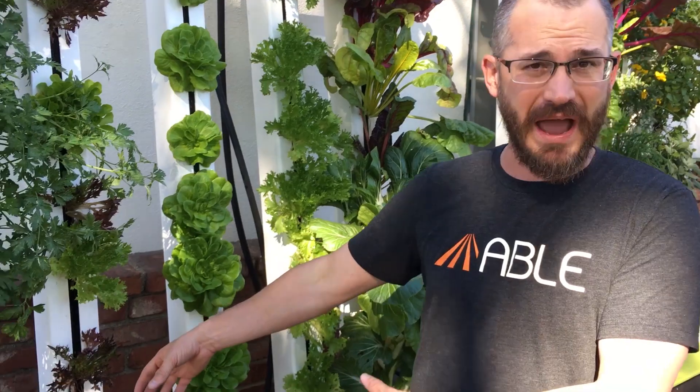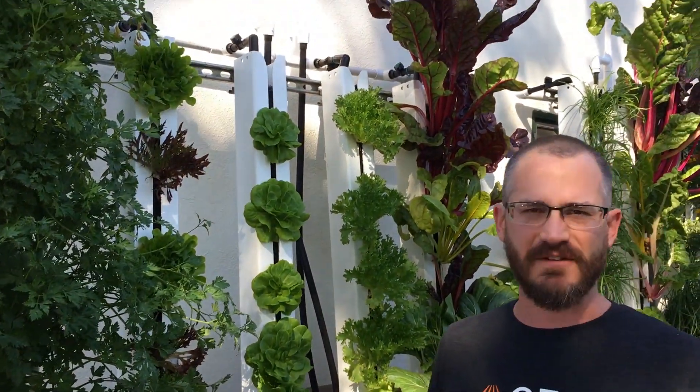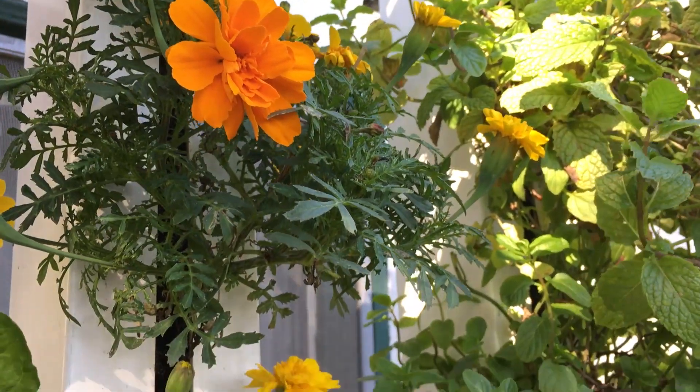David has been putting these in schools all over the LA area, and I think he's going to keep on doing that. He designed these things to be fairly compact and really lightweight — they roll off a van, set up in a few minutes, and they're really nice. He wanted to see these in front of people's homes, in restaurants, in the lobbies of office buildings, and as you can see, they kind of fit in pretty darn well.